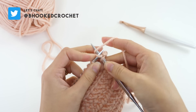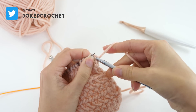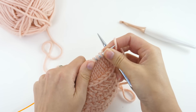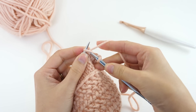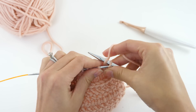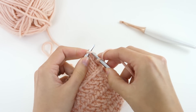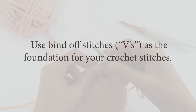Go ahead and bind off in pattern, which just means you would bind off however you normally would for the stitch that you're making. Here I wanted to blend the stockinette stitch with the herringbone double crochet, so I am binding off on the right side of the work using knit stitches — just a standard bind off for stockinette. With each bind off you will create a v or a stitch. You'll use this as your stitch placement later when you start to crochet on it.